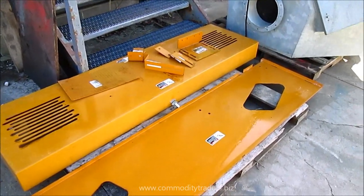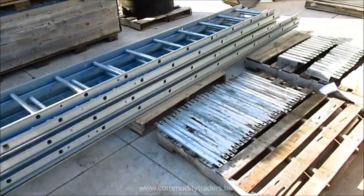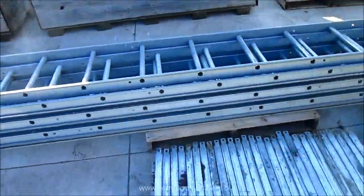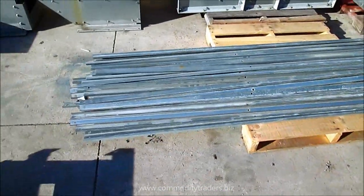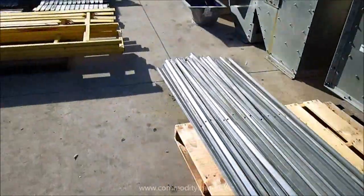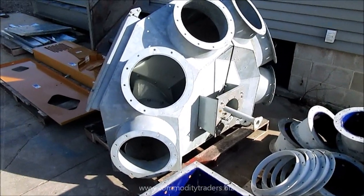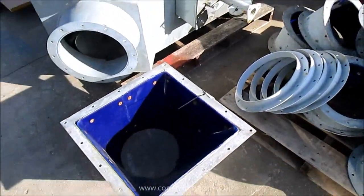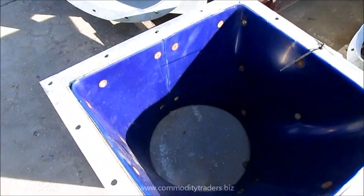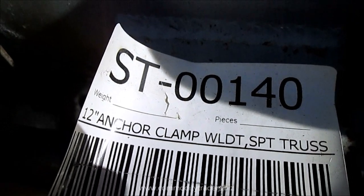Here we have the safety shield for the motor and reducer. Here we are looking at the ladder and safety cage that goes around the ladder. Here we are looking at the connector and the accessories for the distributor and the platform. We have our safety railing over here. Here we are looking at the six-hole 12-inch distributor with elbows. We also have the squared-around discharge for the head of the bucket elevator, also 12 inch. Here we have the 12-inch anchor clamps for the support trusses — a box of them here with their components.